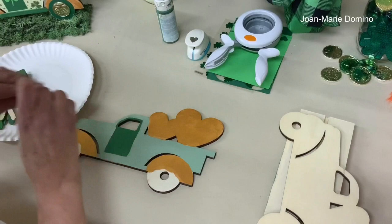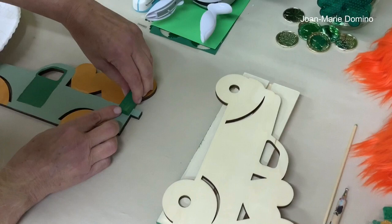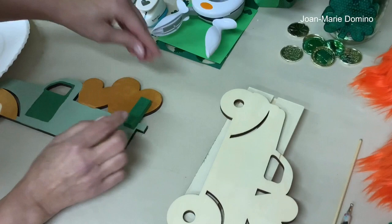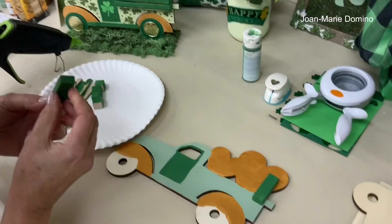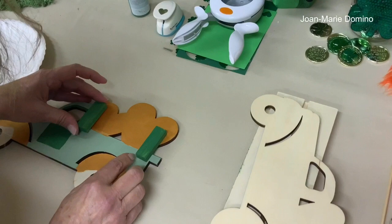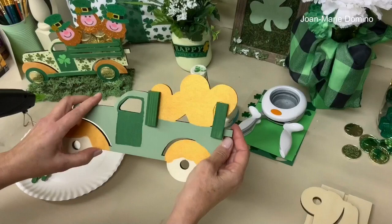We're going to start with the tumbling tower pieces, placing one on each side of the truck bed and hot gluing them on. Try to get them as straight as you can. If the painting got messed up in there, it doesn't matter because you won't see it. Then we'll add another tumbling tower piece on each side, as even with the bottom one as possible. And just like that, we're on our way to constructing the back rack of the truck!